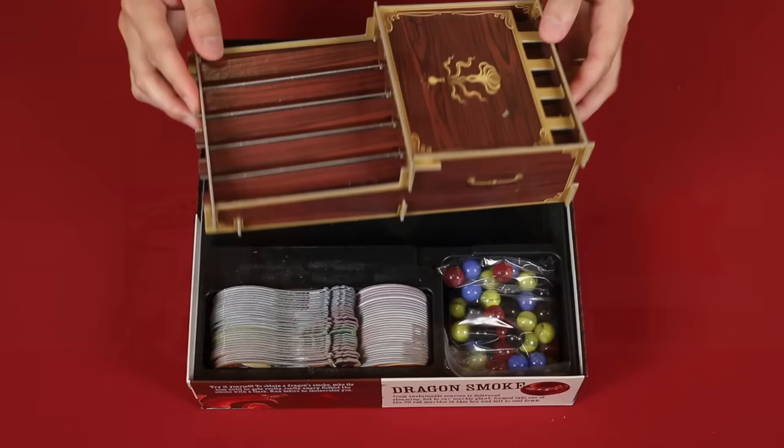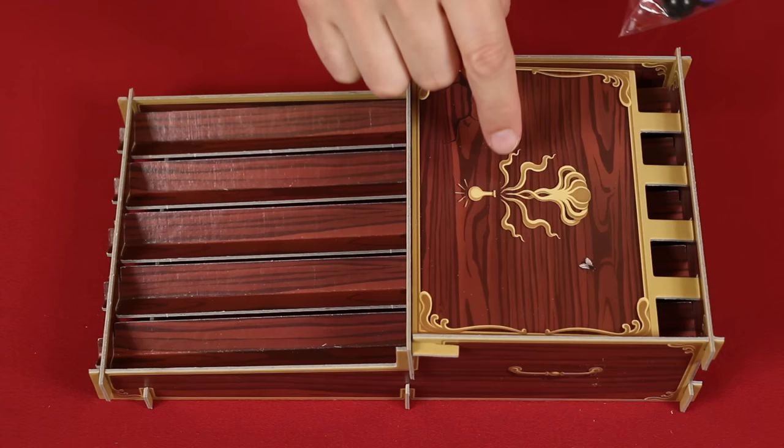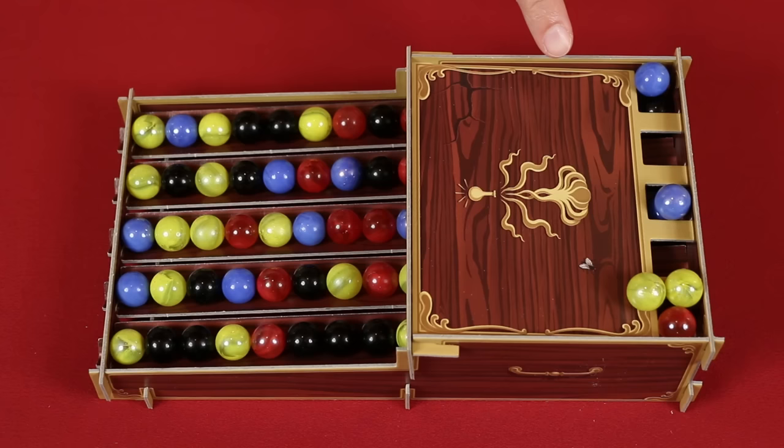To set up, you'll place this dispenser in the middle of the table. You'll need to assemble it the first time you play, but then it will go back into the box hole at the end of your games. Now you take the ingredient marbles and you dump them here into the tank. You'll need to ensure they all roll down until these five tracks are full. If marbles get stuck at the top of a row because that row is full, just gently push it towards the next closest row that needs to be filled.